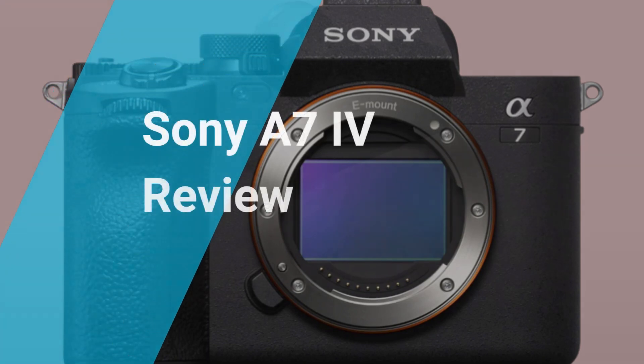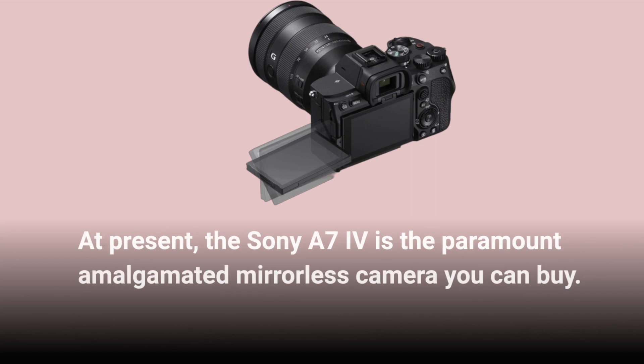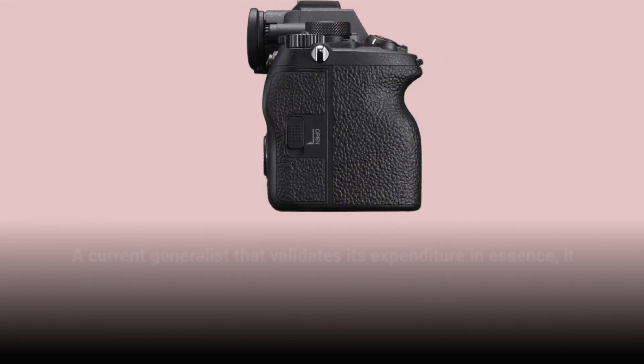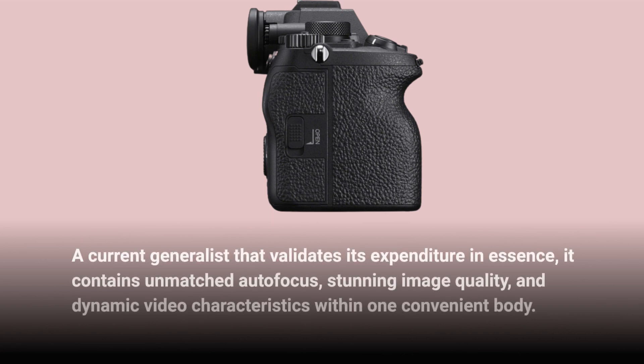Sony A7IV Review. At present, the Sony A7IV is the paramount all-around mirrorless camera you can buy. A current generalist that validates its expenditure in essence, it contains unmatched autofocus, stunning image quality, and dynamic video characteristics within one convenient body.